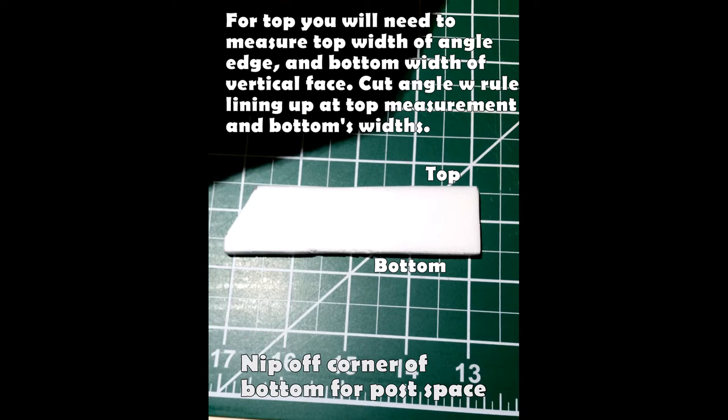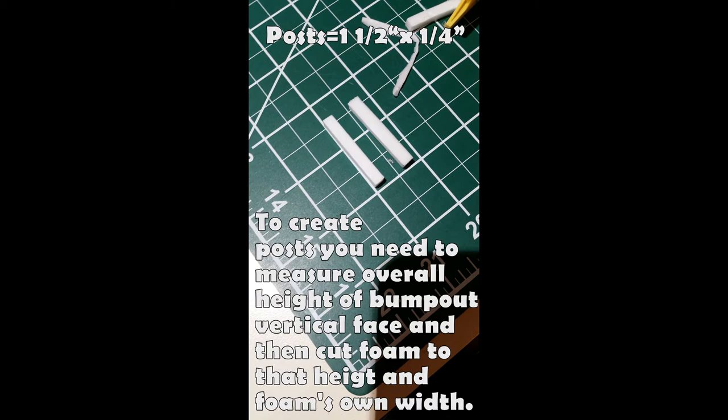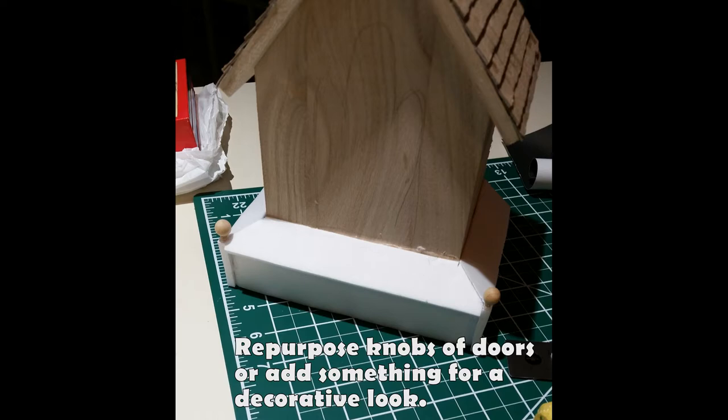I nipped off the corner because I knew I was putting posts in the back. Once you get it hot glued on, you need to make those posts — one and a half inches long by a quarter inch, giving you that squared-off post shape. Put that where the posts go, glue with hot glue, and then I used the knobs from the door on each of the back posts, which gives it some more architectural interest.